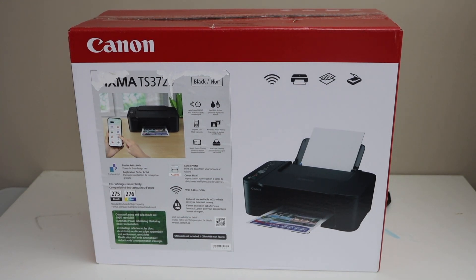In this video I'm going to show you how to do the unboxing and complete setup of your Canon PIXMA TS3720 all-in-one printer. You can also follow it for the Canon PIXMA TS3722 printer — both are of the same series, so the setup process and everything is the same.